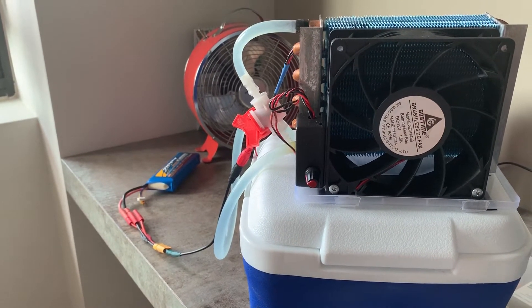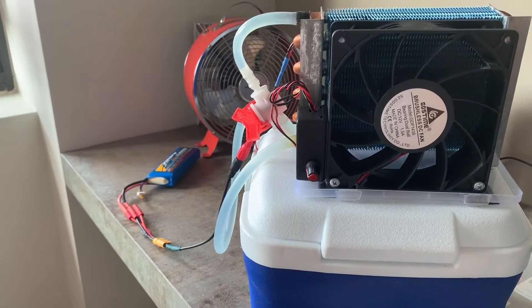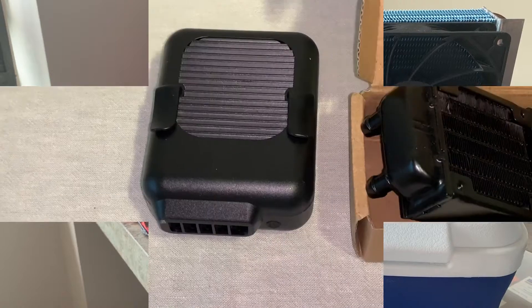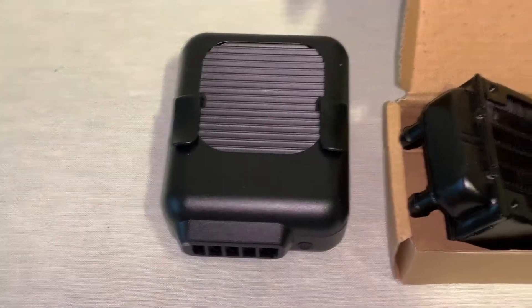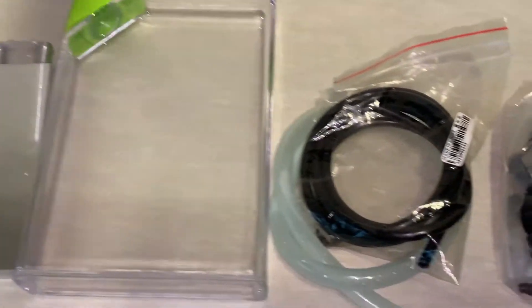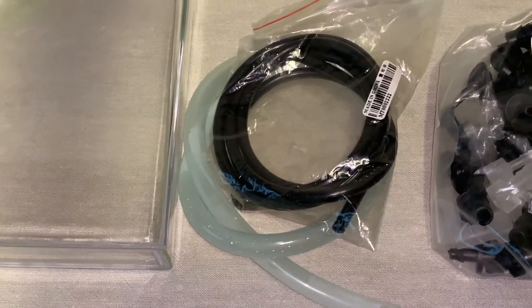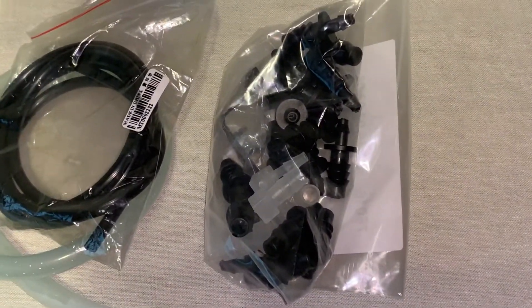Now we need to shrink down everything here and make it wearable so that it's truly a portable personal cooling system. To make our own portable aircon, we need a more portable fan, a small water radiator, a 5V pump, an ice water block, a water reservoir, some 8mm tubing and 4mm tubing, and a couple of adapters to convert 8mm to 4mm.